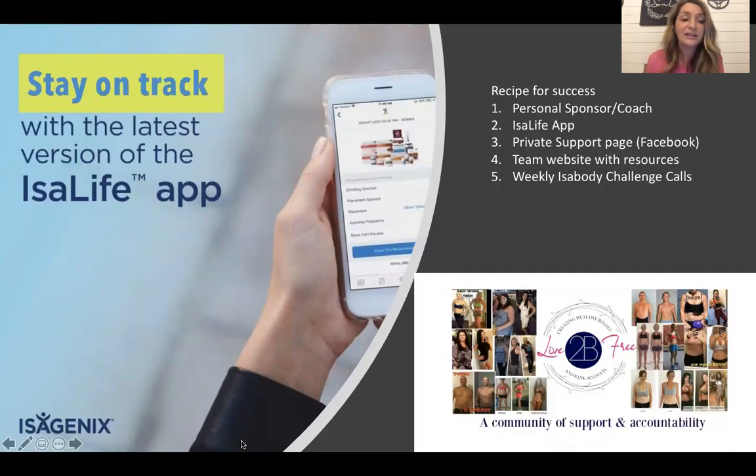If you're not really on Facebook all the time, we have a website that is going to have all of your resources, videos, recipe book, and anything that you need all in one spot. So you don't have to worry about searching through Facebook, but the Facebook group is great for that support, accountability, and team camaraderie. There are also weekly Isobody Challenge calls on Sunday nights that our amazing corporate staff puts on, and they're recorded as well. We put those in our Facebook group so you can catch up if you miss them on Sunday. There's so much support that if you're having a really bad day or feel like you're going to give up, there's so much around that can just help lift you up and tell you to just stick with it.